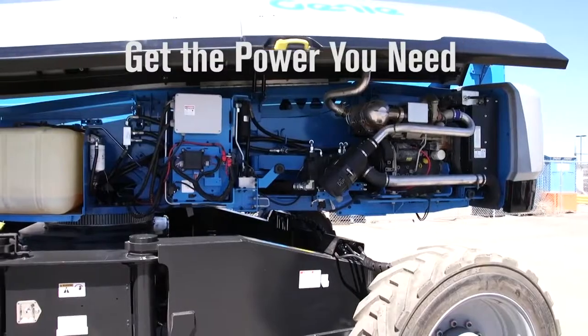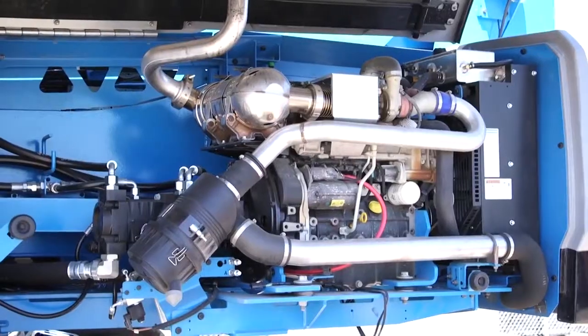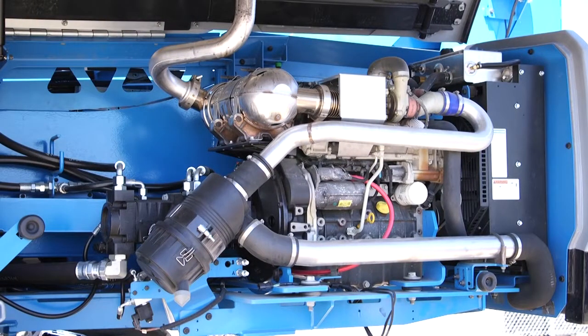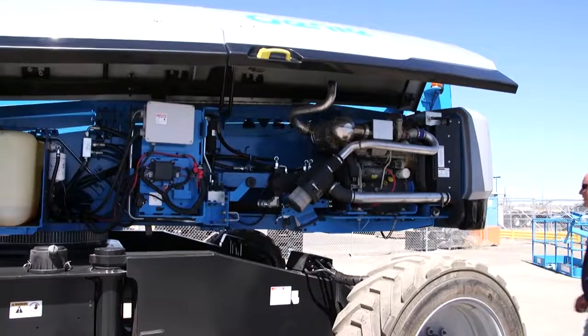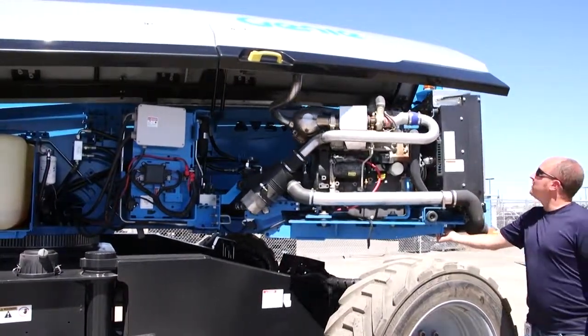From an engine standpoint, we're offering four proven configurations available on many of our other products. This is the 74 horsepower Deutz 2.9 liter turbo diesel — it's a Tier 4 Final engine in North America, and a Stage 3B engine for the European market. For other parts of the world, we offer the Turbo D 2011 LL 4i as a Tier 4i or Tier 3 engine. There's also a Perkins 74 horsepower turbo diesel available as a Tier 4 or Tier 3 engine. We've also designed the engine compartment to be a lot easier to service by having the engine pivot out for access.